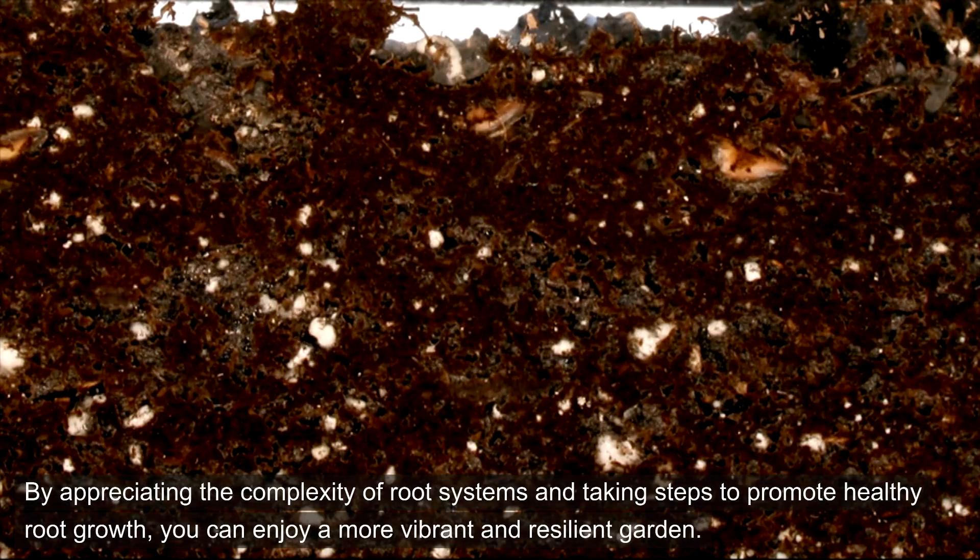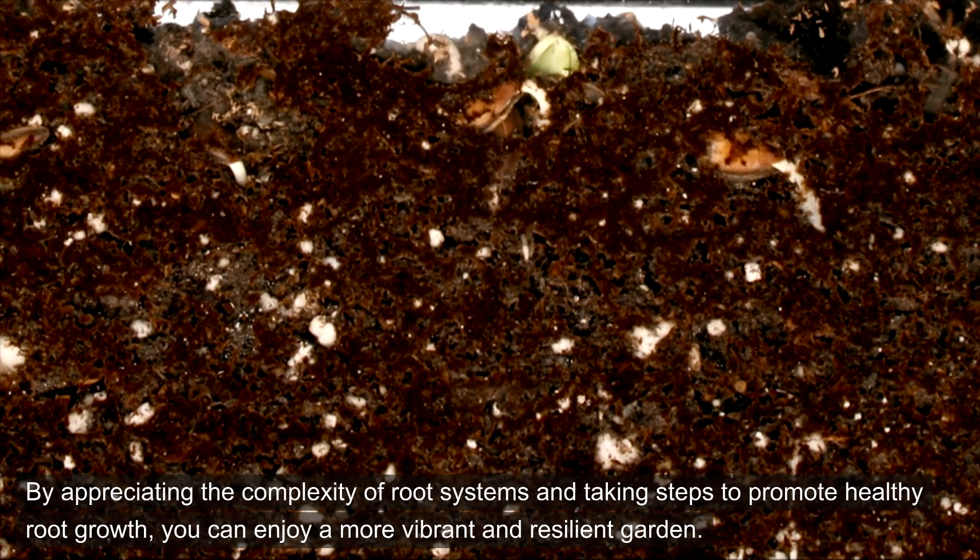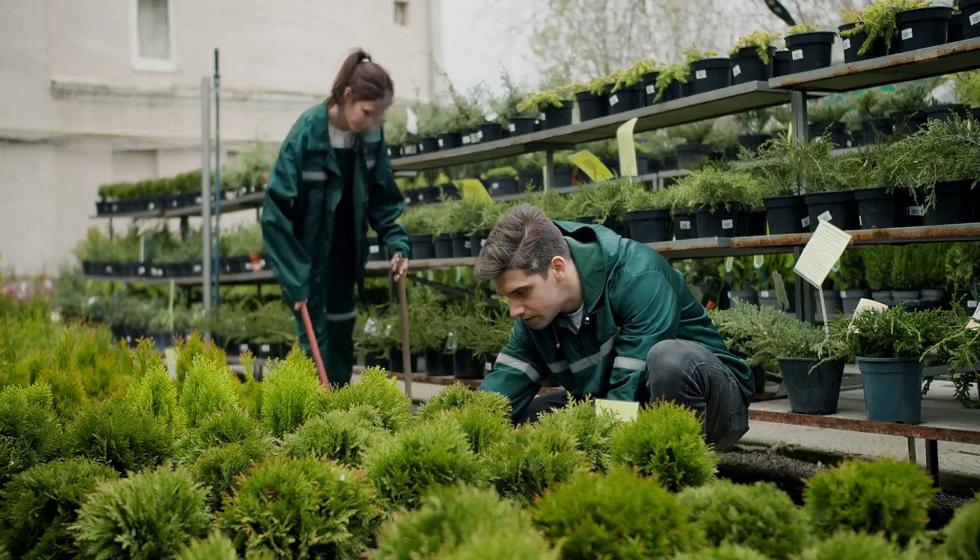By appreciating the complexity of root systems and taking steps to promote healthy root growth, you can enjoy a more vibrant and resilient garden. Happy gardening!